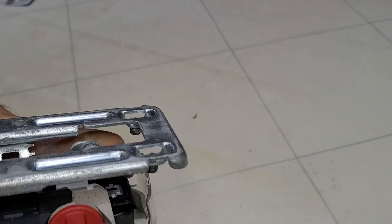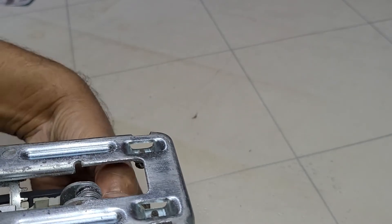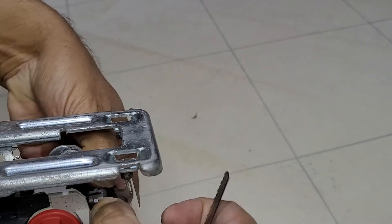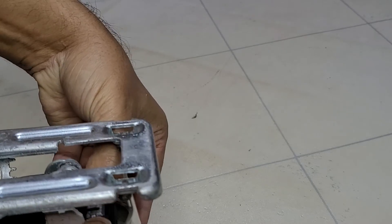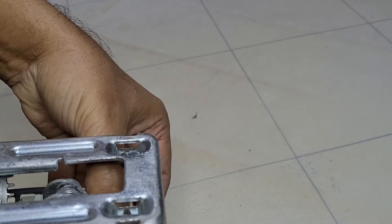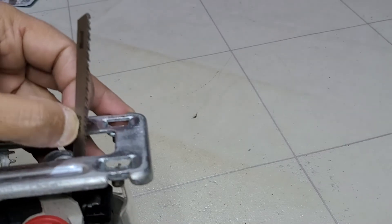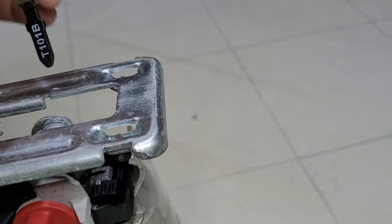Maybe you can find a tool to push it down with. Push it down all the way — it's quite strong. Then to put the blade in, push the blade all the way in, then release and it will lock onto the blade.